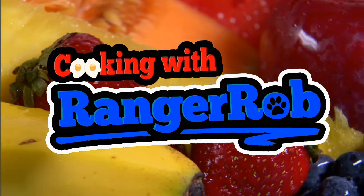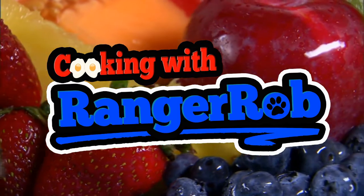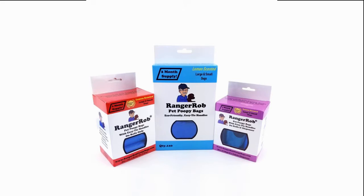Welcome to Cooking with Ranger Rob. Grab your aprons people, we're gonna make something good today. This video is made possible by Ranger Rob poopy bags, available on Amazon right now. Hey guys, this is Ranger Rob and welcome to Cooking with Ranger Rob.